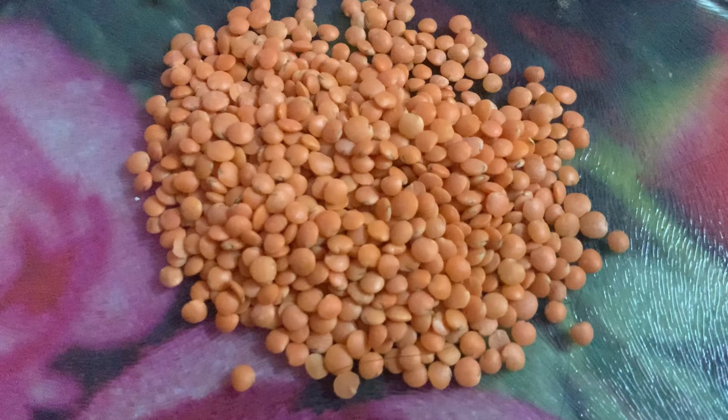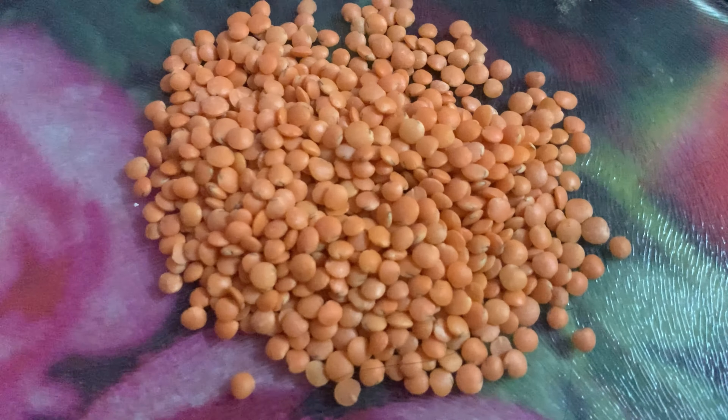First, put the pachapayra. Next, put the moong dal. We will use the moong dal (parupu).